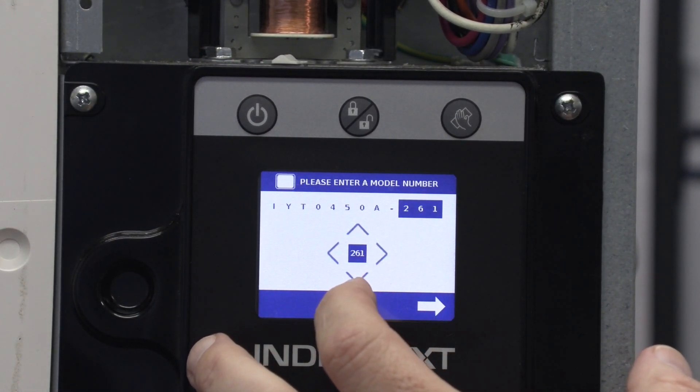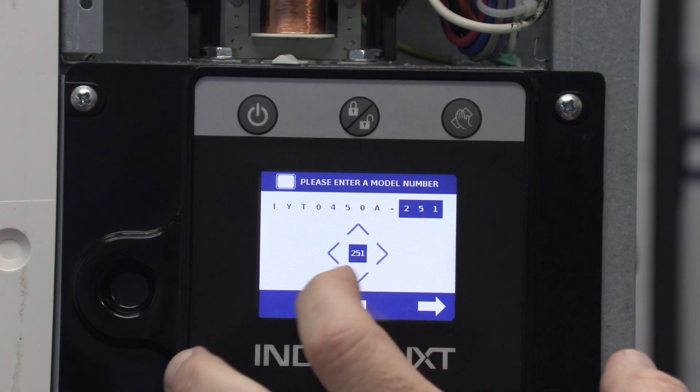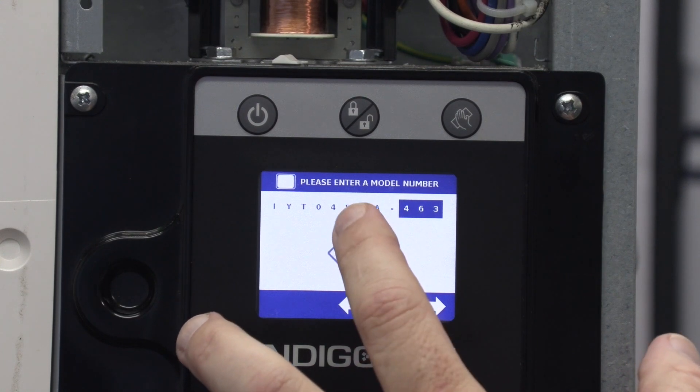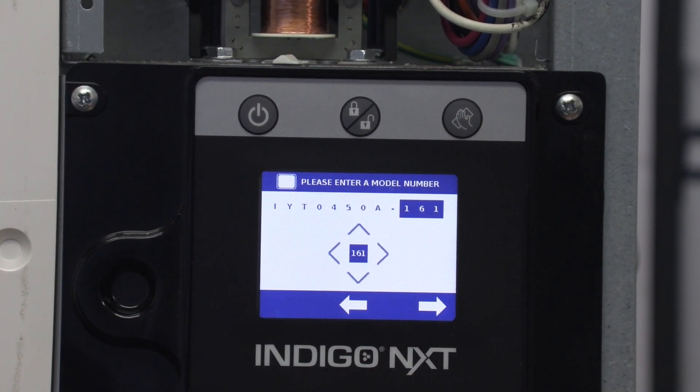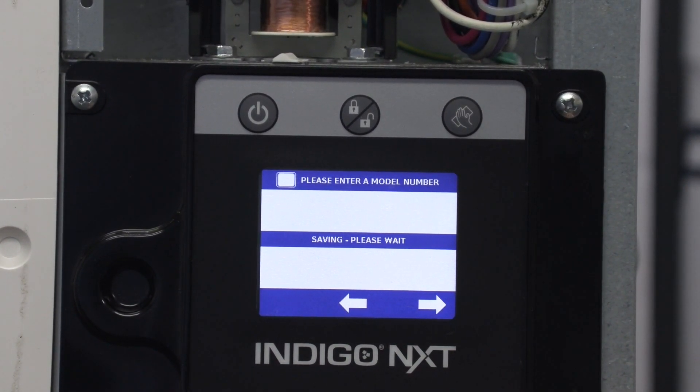Now we've got to change our voltages. There — 161: 115 volt, 60 cycle, single phase. Hit the right arrow button. Saving it. Save was successful.